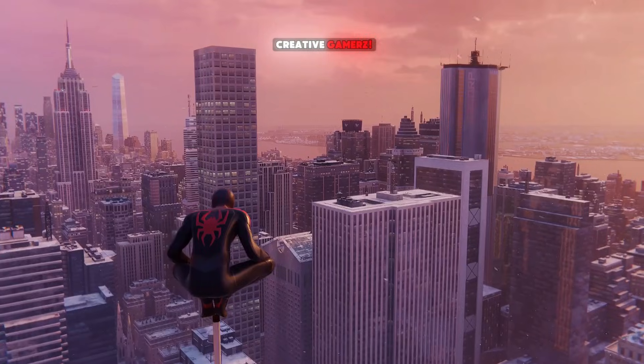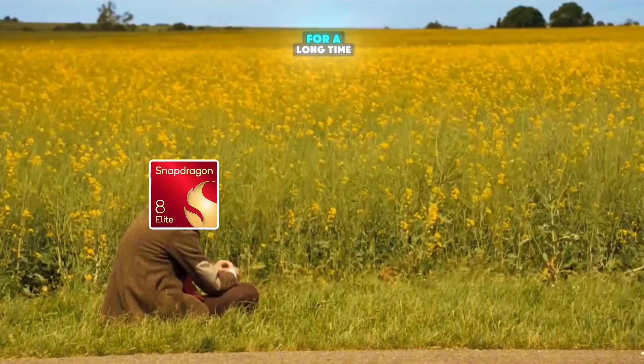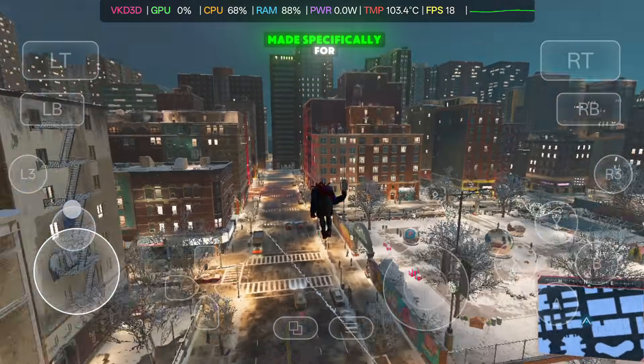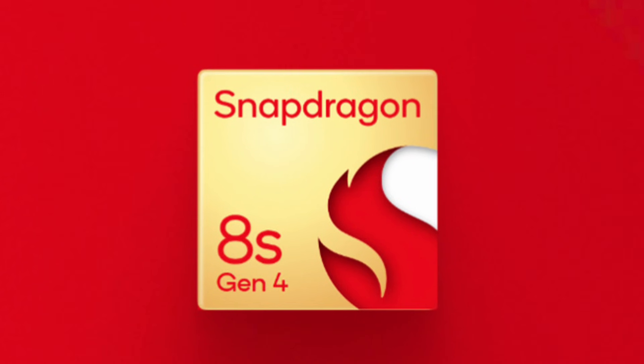Hey gamers, welcome back to Creative Gamers. Today's video is a very special one, especially for Snapdragon users who have been waiting a long time. New Adreno 800 series GPU drivers are finally here, made specifically for Snapdragon 8 Elite, 8 Elite Gen 5, and 8S Gen 4 processors.